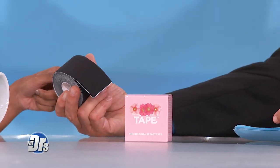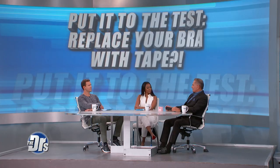Now the tape, as you can see, it's a lot like kinesiology tape. What a woman does is she applies the tape where she feels she needs it to support the breast, to maybe lift it, to put it in the right position, to make her feel better and also look better in terms of cleavage and how she looks in her clothes.